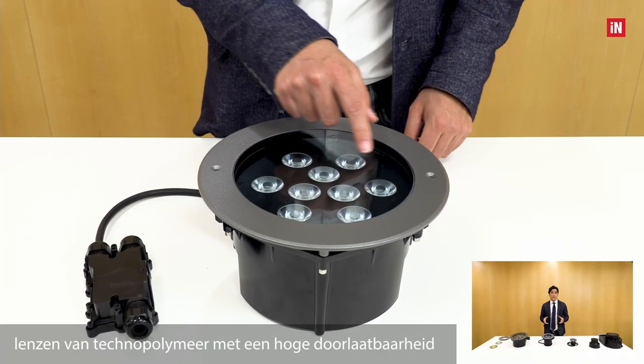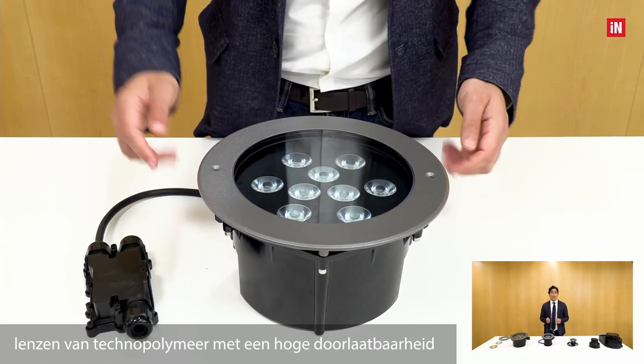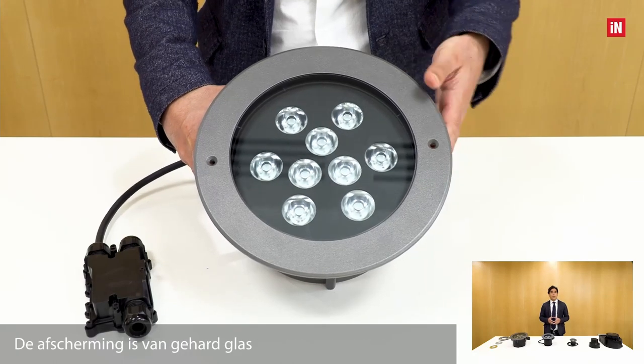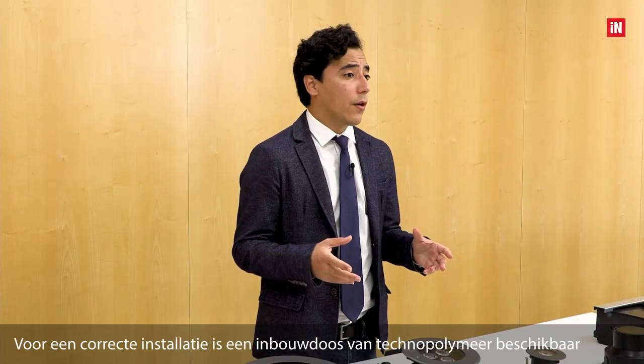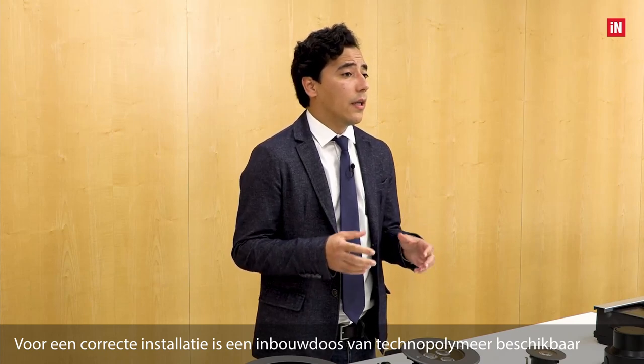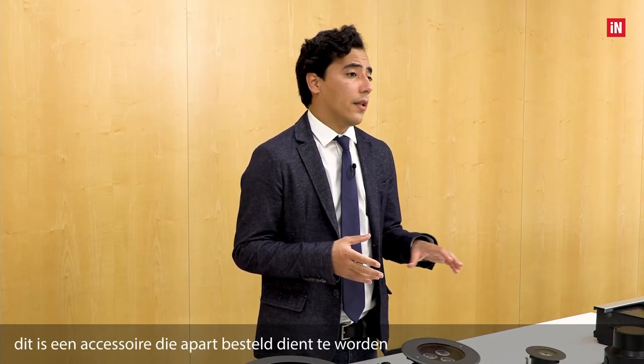The optics are high transmittance technopolymer lenses. The diffuser is in tempered glass. The product is complete with a resisting box in technopolymer, which is an accessory to be ordered separately.